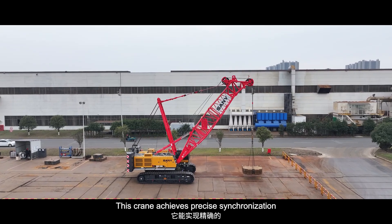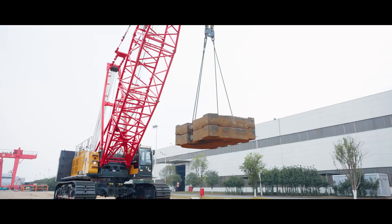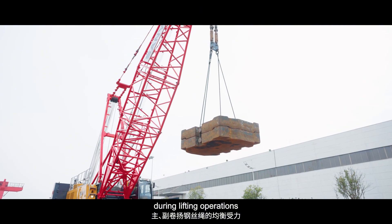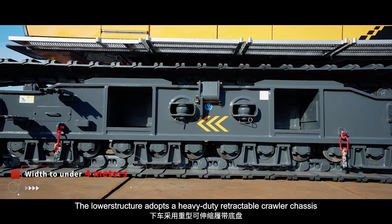This crane achieves precise synchronization between the main and auxiliary winches, ensuring balanced tension on the dual rope grapple during lifting operations. The lower structure adopts heavy-duty retractable Corella tracks.